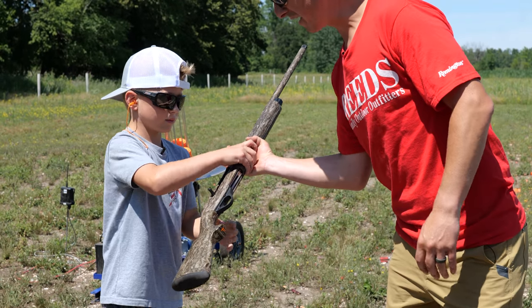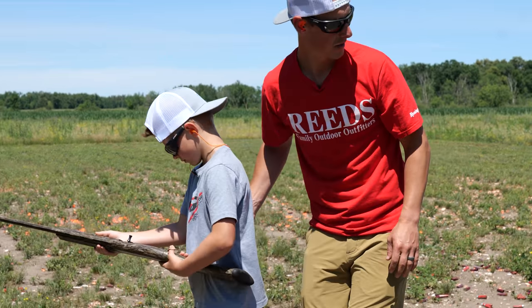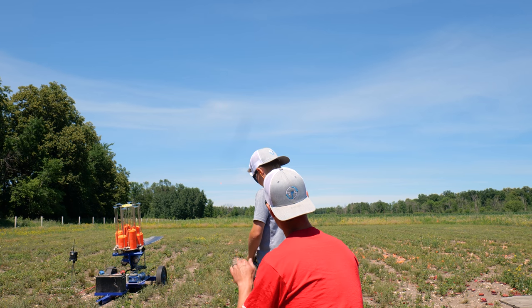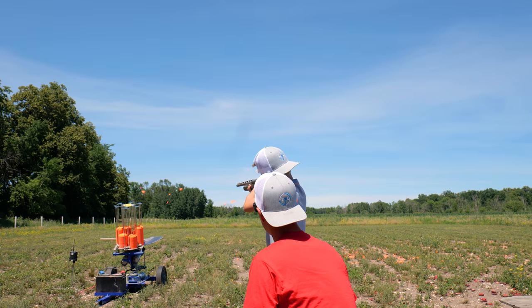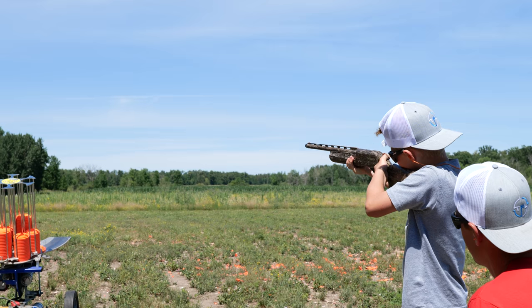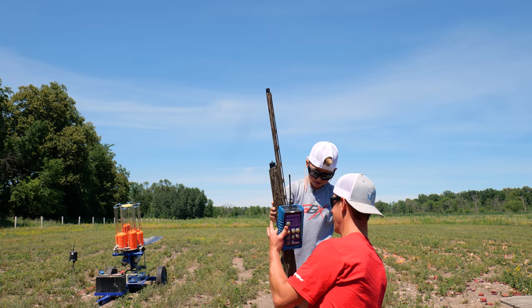Okay, it's time for the Franchi Affinity III — a little bit lighter gun, a little bit shorter length of pull. Let's see if this works any better for him. Just over it — you're coming up a little too far over the top, chase it from behind. Same thing — oh! I shot it! Nice shot. You broke that one. There we go, nailed it. Nice shooting, my man.